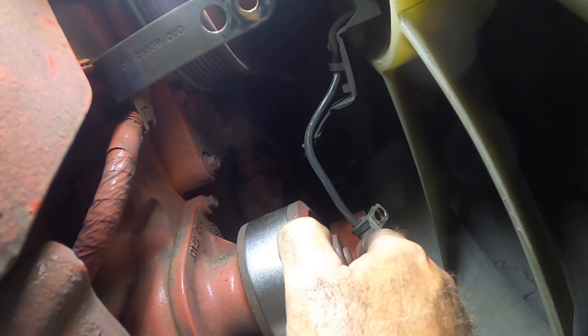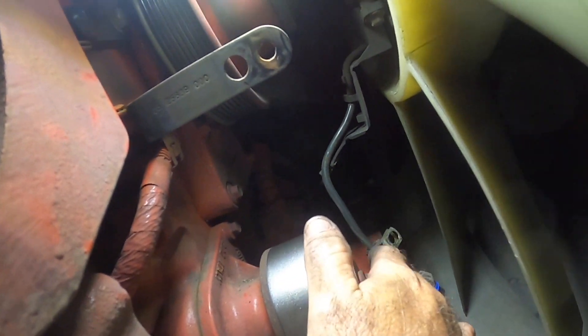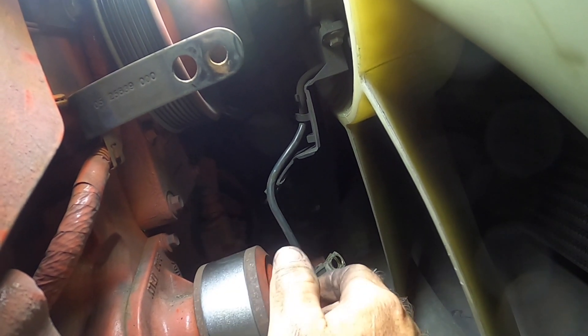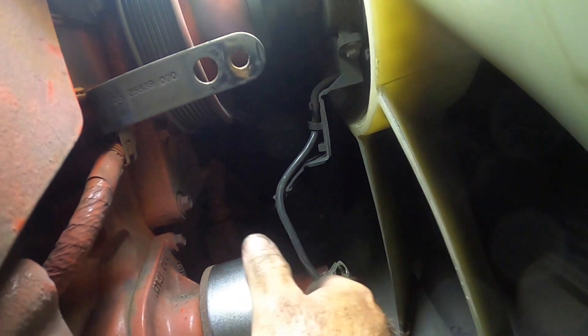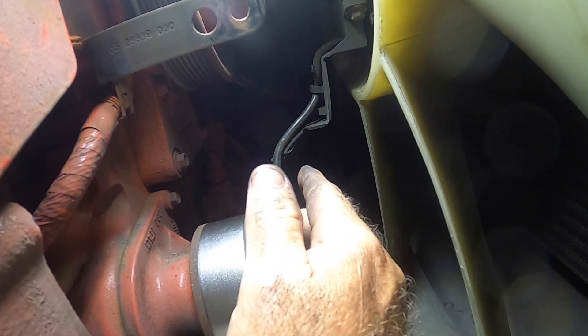Here's the water pump — I'm going to spin it and listen. It sounds good to me. I think what I'm hearing is just the water pump vanes on the inside. It's not leaking, it's not wobbly, it's tight, and it spins freely.